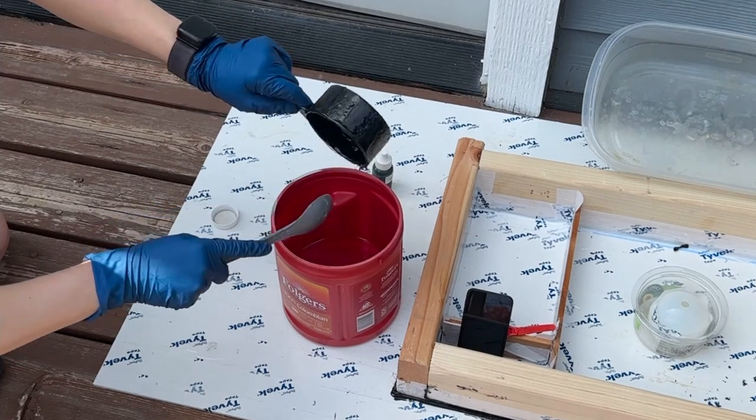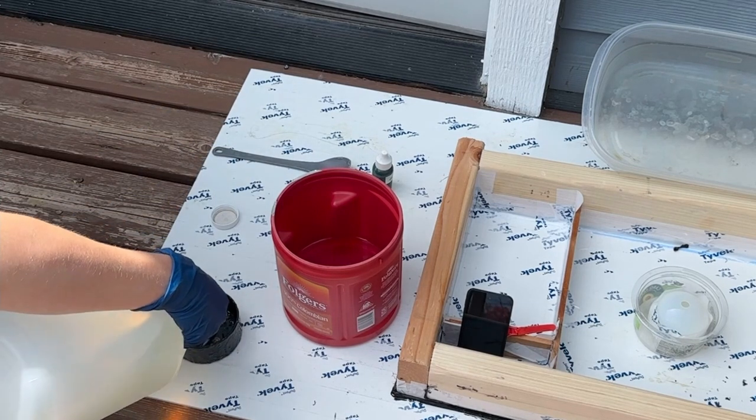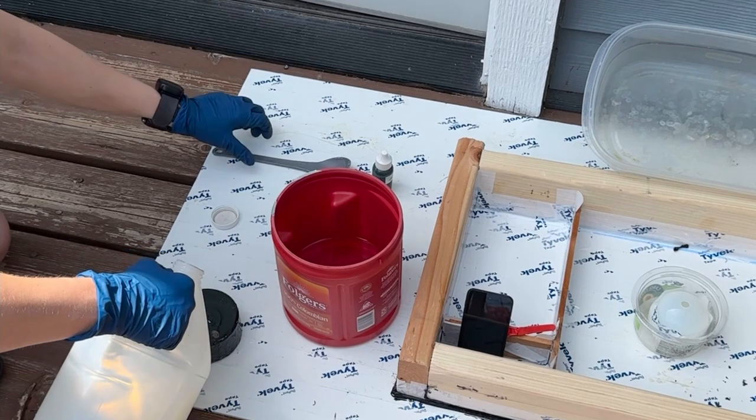I am mixing two cups of part B, the hardener, and two parts of part A, the resin. This is the amount for both the rectangle and the small sphere you see to the side.